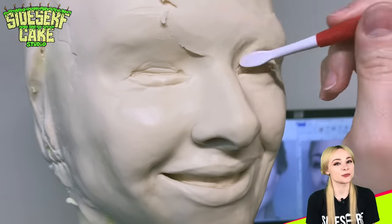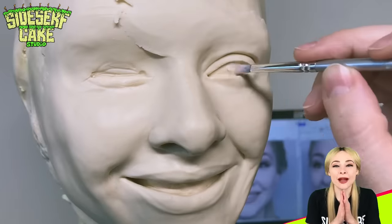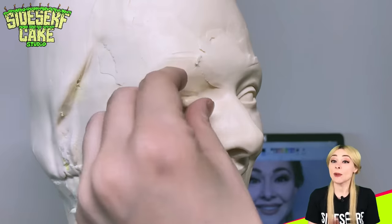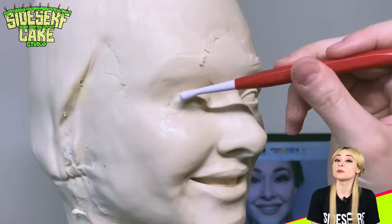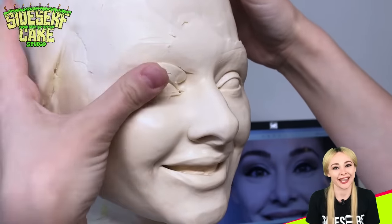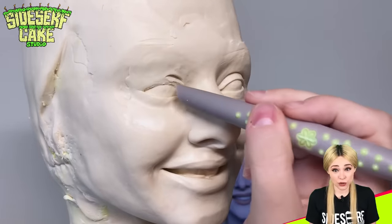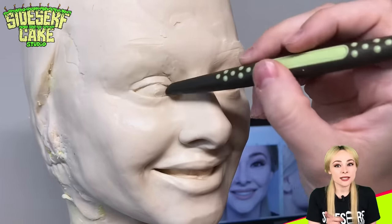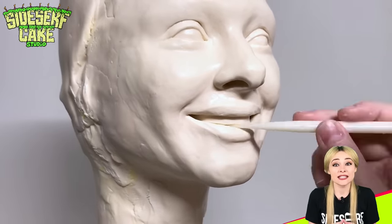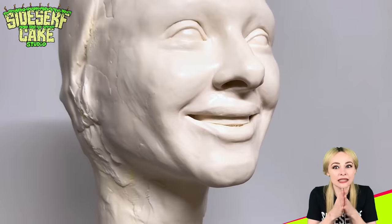I've made a lot of sculpted cakes. Bust cakes are my favorite to make because they're so challenging — they are by far the most difficult cake to sculpt. A six-foot horse cake is easier than this 15-inch tall bust cake. That's because capturing the likeness of a person is extremely difficult. Not to mention, I'm working with edible materials that are temperature sensitive, and the cake needs to be super fresh and delicious, so I only have a few days to sculpt and paint the entire thing.